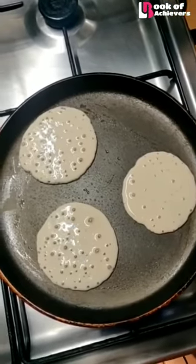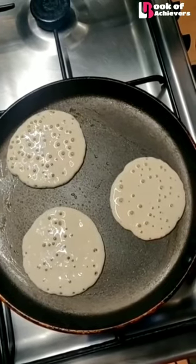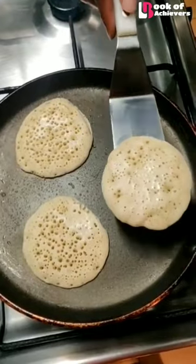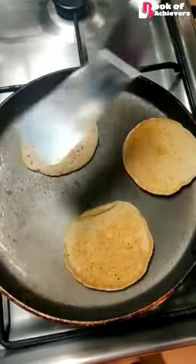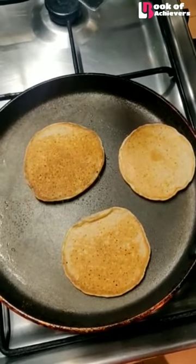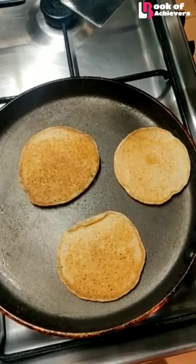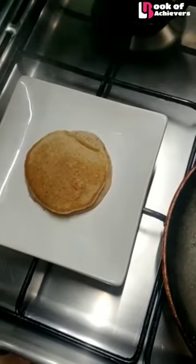You see how beautifully the bubbles are forming? This is a sign of a very good pancake. We'll flip them quickly to give them a light brown golden color — about 10 to 15 seconds maximum on medium to low heat. And we have our delicious pancakes ready.